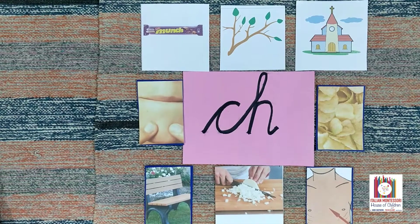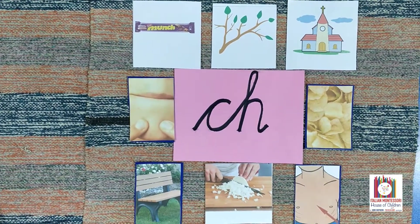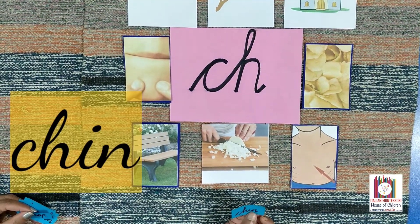Today let's play a game. I have arranged few picture cards here and I'm going to give you a reading card. You need to read and match it with the picture.